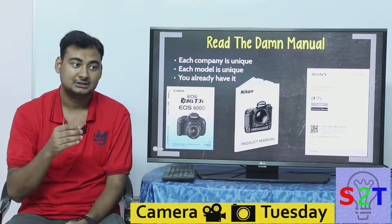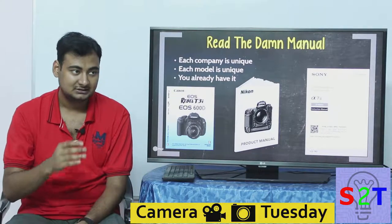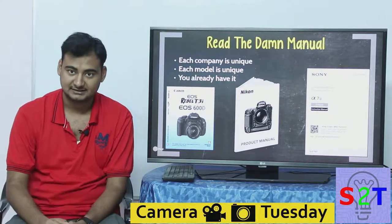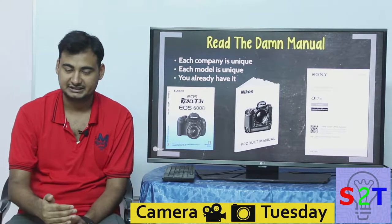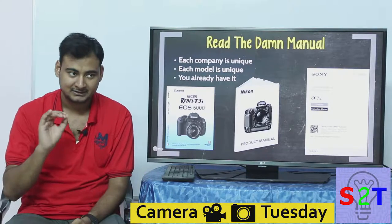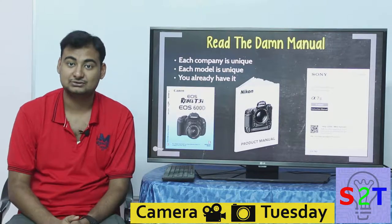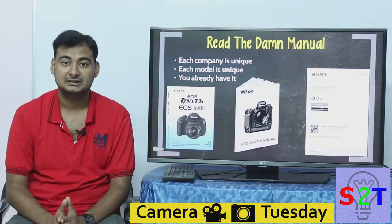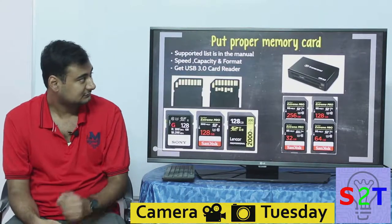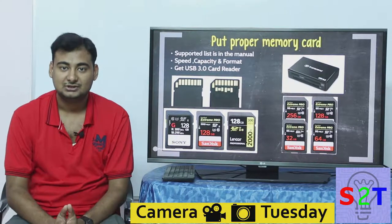This sort of information you cannot get on YouTube. If I search for my Canon 800D to find out how to do time-lapse, they'll show me how to do it, but they're not going to tell me the conditions that apply — which the manual does. The manual will tell you, for example, that it can only take 3,600 shots or only extend to four hours. The devil is in the detail, and the manual has all of it. Please go through your manual — it's compulsory, and you will be thankful that you did.